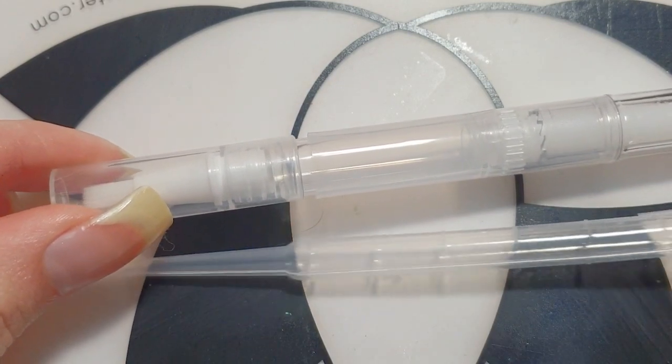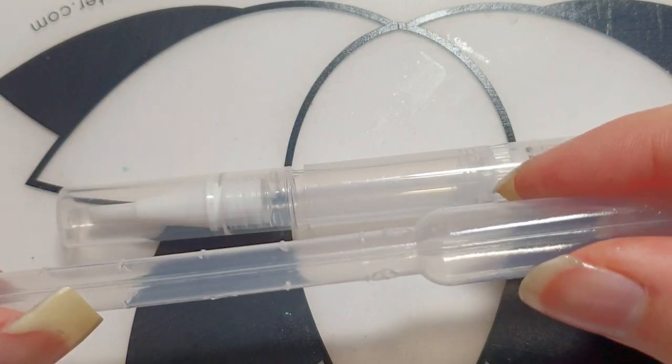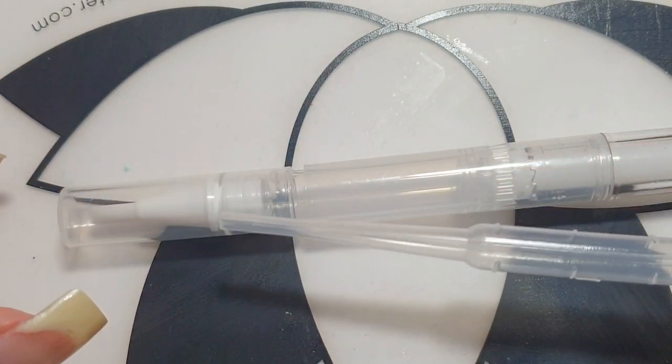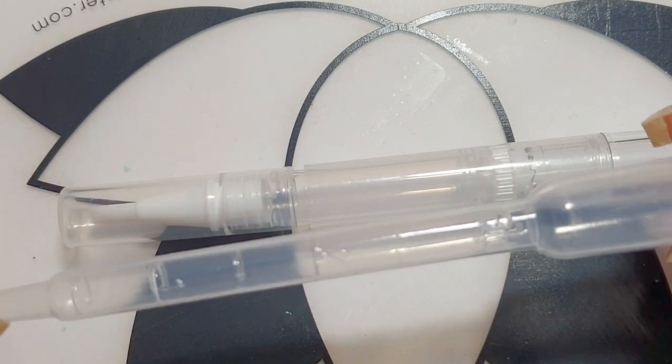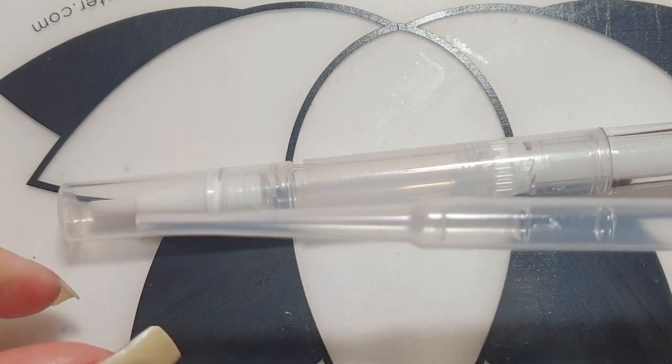I will also be using this dropper to insert the oil into the pen. You simply squeeze the end and the oil will go inside — this way it's much easier and creates less of a mess instead of pouring the oil straight from the bottle into the pen.